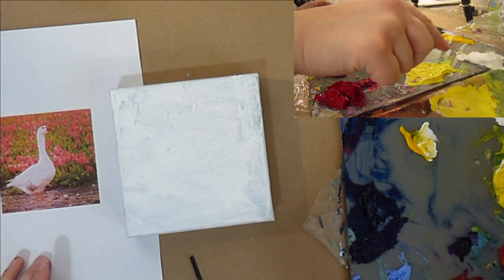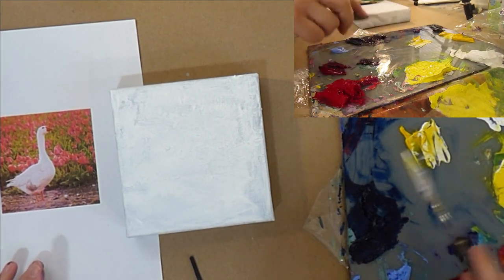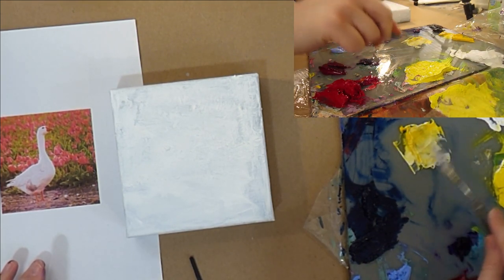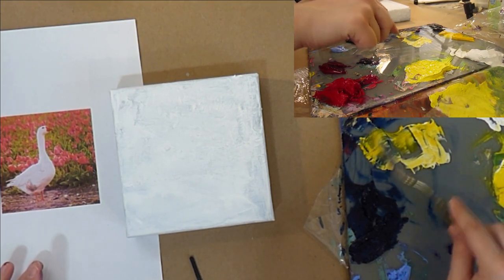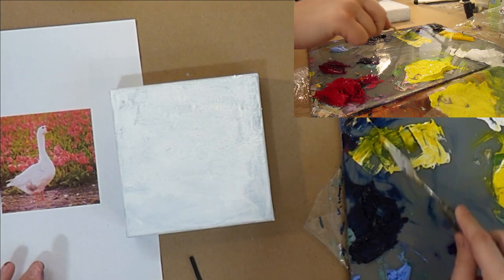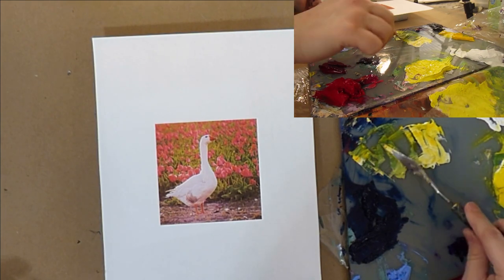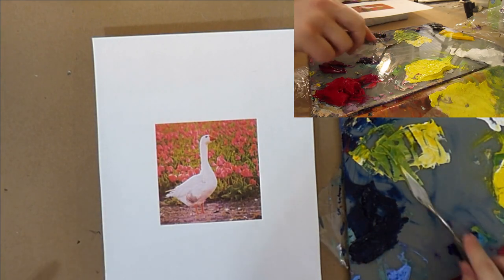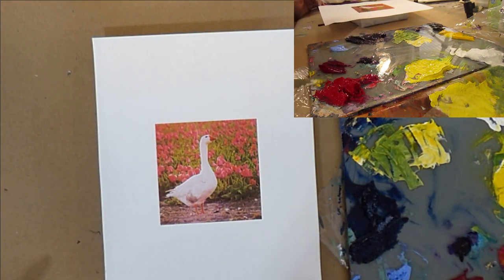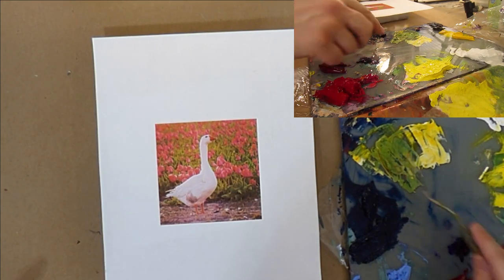I'm going to start mixing these piles of color. Of course I'm right-handed, so I get my knuckles in the camera. My studio assistant has entered the room and you may hear him in the background. Let's see if I can get these colors. This is a lovely green gold color, which I actually have in one of those big tubs, but I'd rather mix it so it matches everything else I've got going on right here.